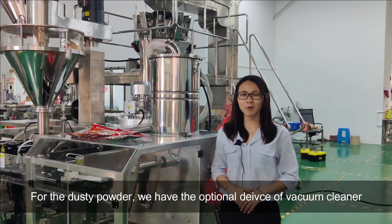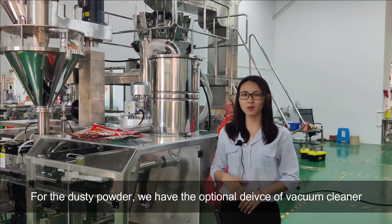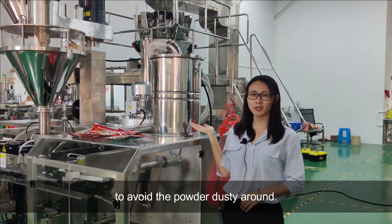For the dusting powder, we have an optional vacuum cleaner attachment to avoid powder dusting around.